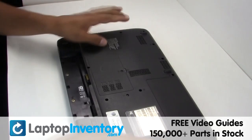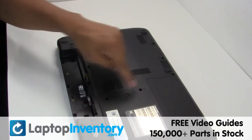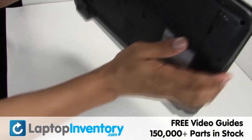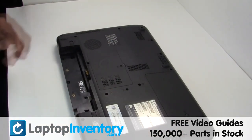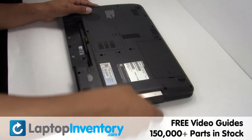Turn the laptop over, remove the screws, remove the optical drive.